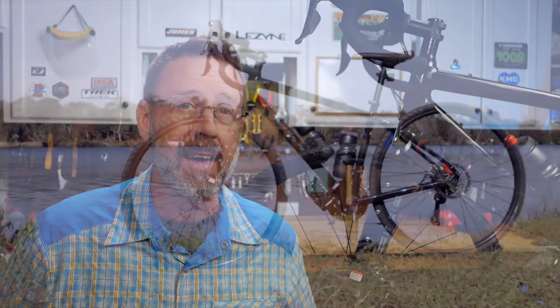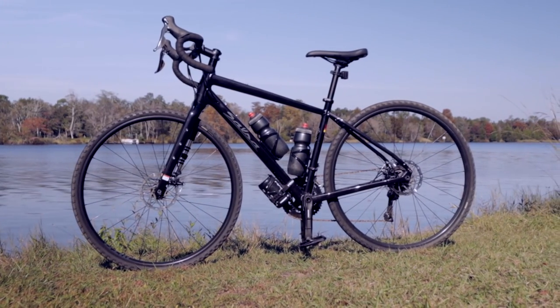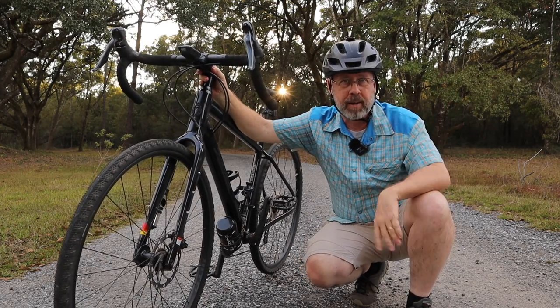Today we have a brand new bike to review, but something's a little bit different about this one. You see, in the past a lot of bikes that I reviewed were on loan to me, but this bike is here to stay. That's right — it's new bike day for me, and I have added the Salsa Journeyer to our stable. So let me tell you why I chose the Salsa Journeyer over several other bikes.